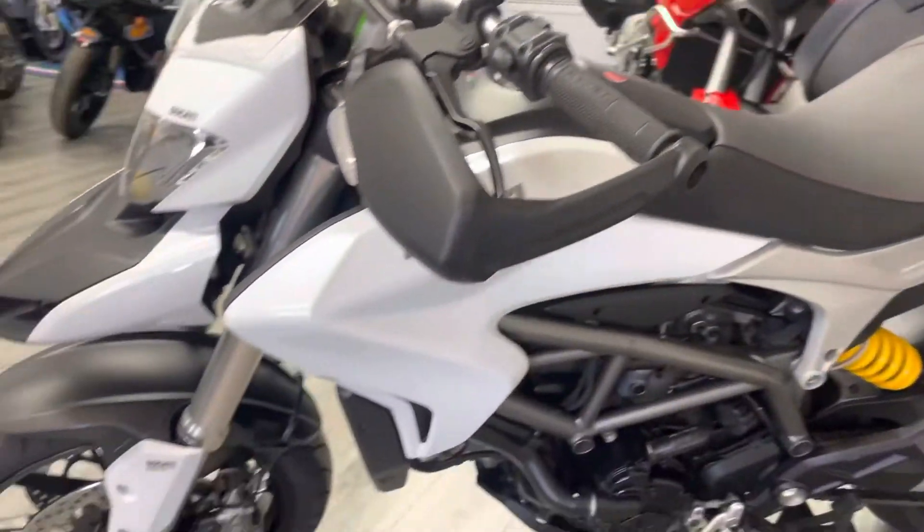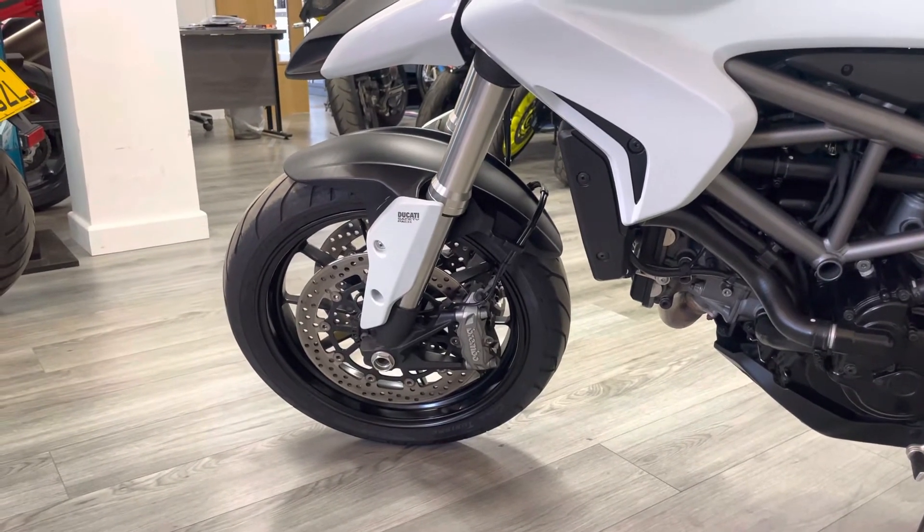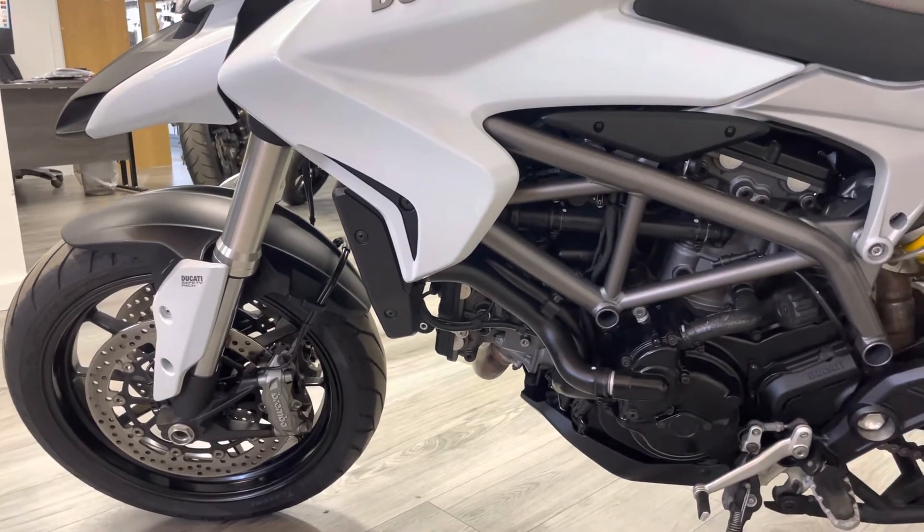Around this side it's very much the same. It's a twin disc model as you can see, so you've got the other Brembo caliper on this side. The bodywork and everything like that is very, very clean on this side as well — no major marks, scuffs or scratches.